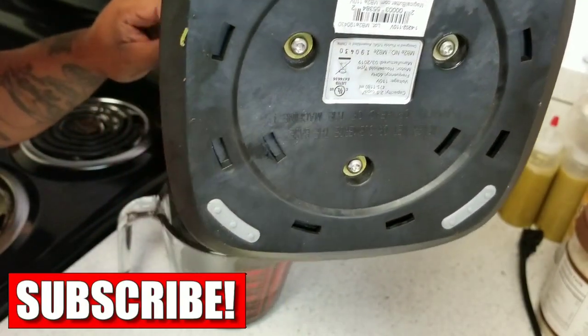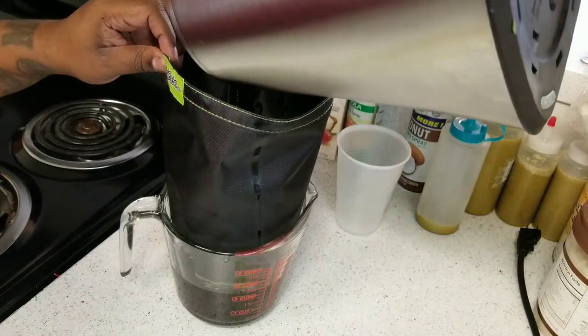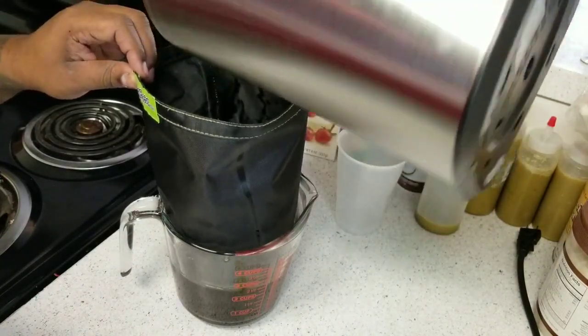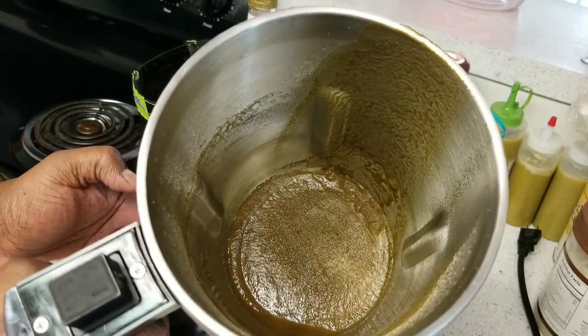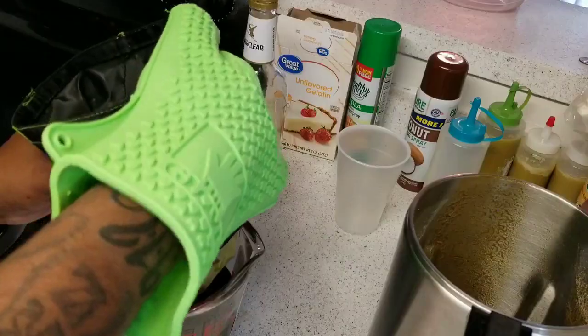We're going to pour it slowly and give it as much time as it needs — this is not the point where you want to rush it. Here's what remains of the cannabis that was inside the Magical Butter Machine after the process ran to make our tincture.